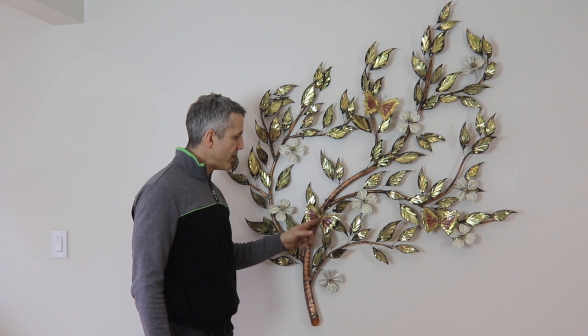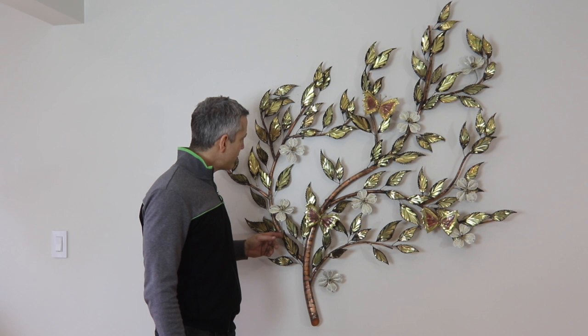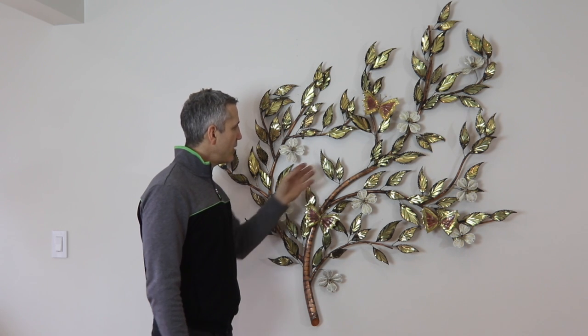These are copper butterflies, and the little figures in between. Each of these leaves looks to be burned on the edges by hand and veined, each one by hand, and darkened.